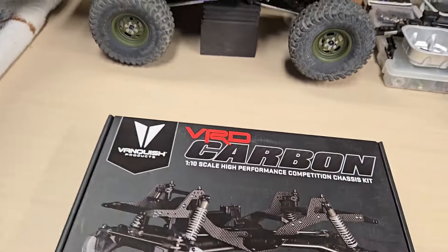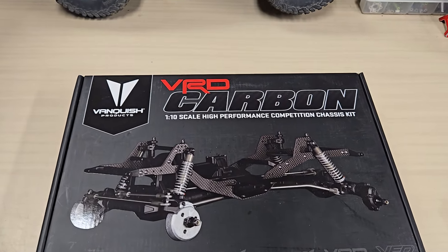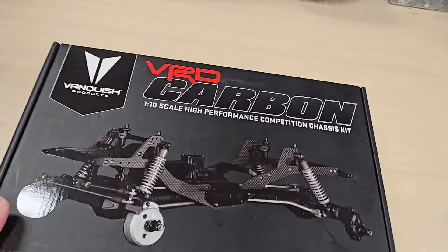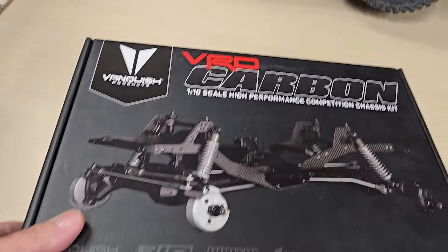Anyway, today I'm talking about this thing — the VRD Carbon kit. This is not an unboxing at all. Just my thoughts about it, my lousy opinion, as I put in the title.